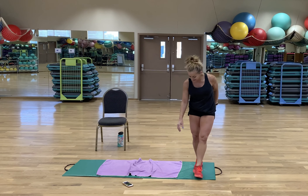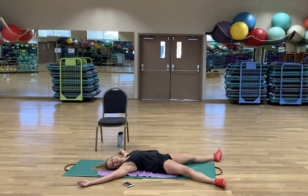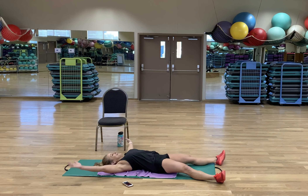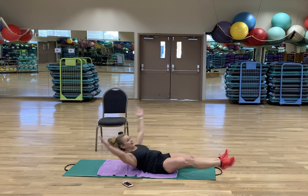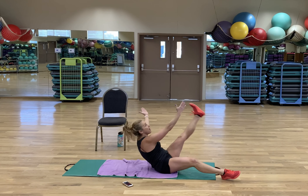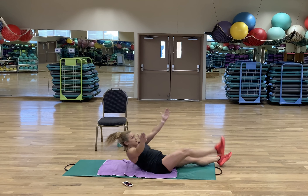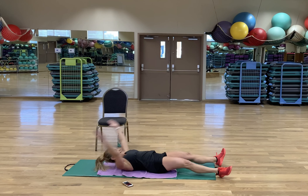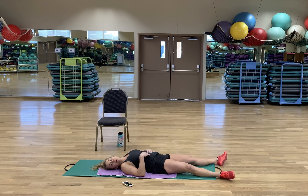X crunch. Some of you might like the version where you don't let your head come all the way down. Do tuck your chin a little bit — I don't want that neck to be flopped back. Flopping around is no bueno.